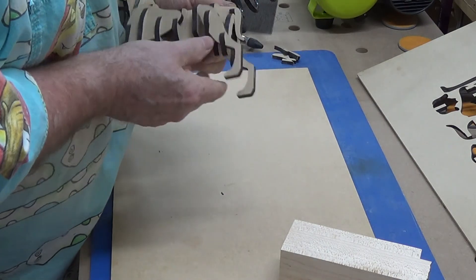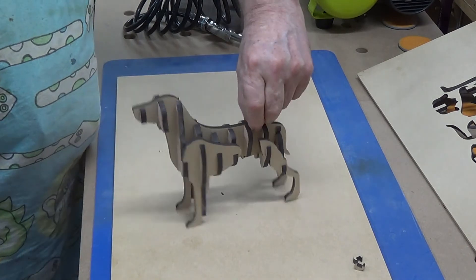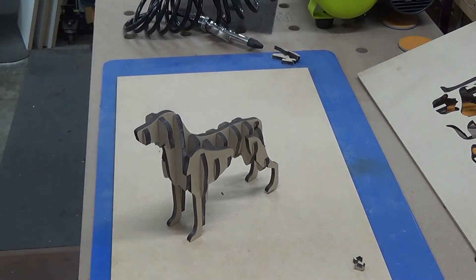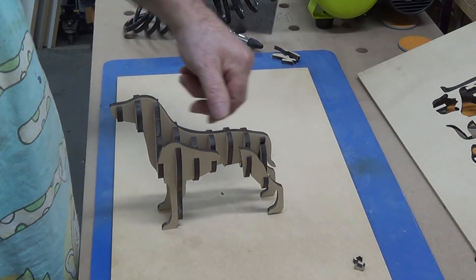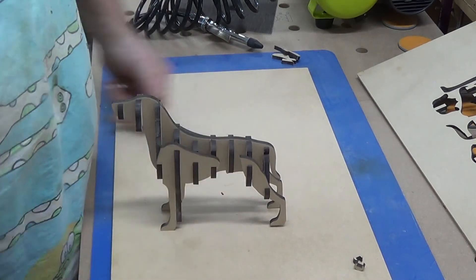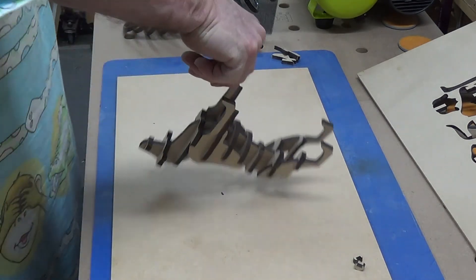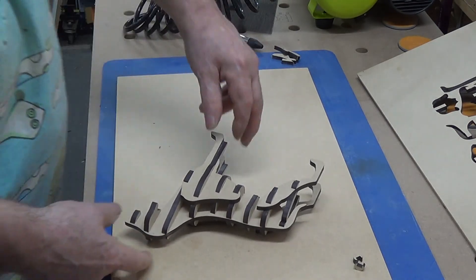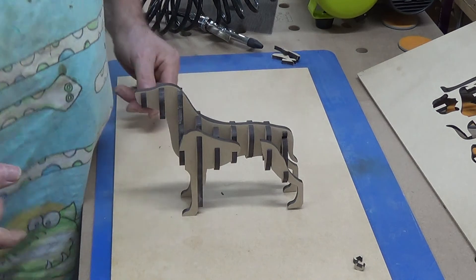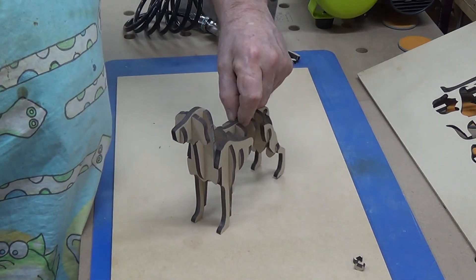Now you can actually see it — woof woof! It's a great little dog. Look at that — roll over! Woof woof! Kids can have fun with it, and so can adults. Have a few drinks and you'd be surprised what the dog will do for you.